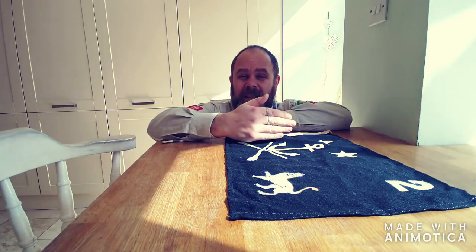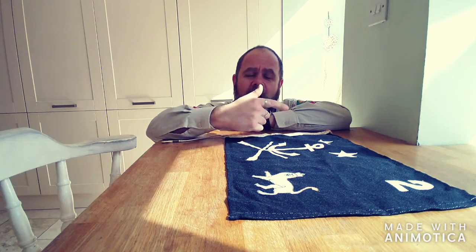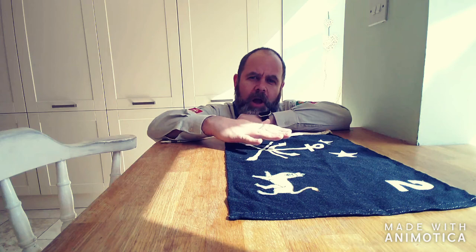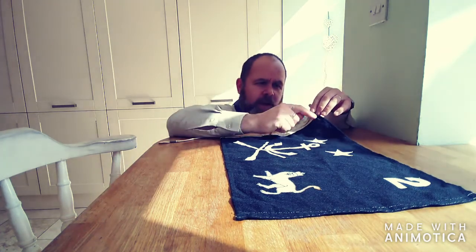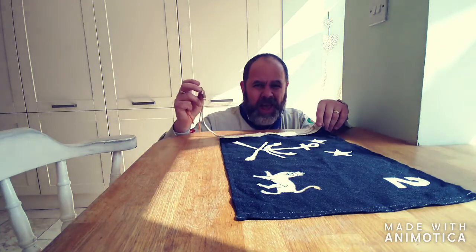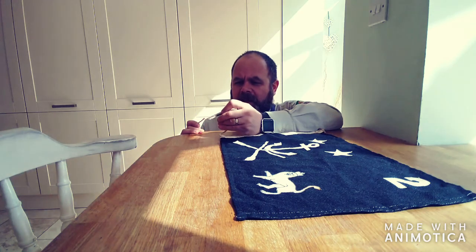To put this flag up, we're going to have to do a couple of knots. They're both knots that you'll have done if you recall the last session in the church hall. You should have covered both of these, and we'll go over them in more detail in another video. On the top of the jack we have a toggle, and at the bottom we have a loop. With the loop we're going to use a sheet bend.